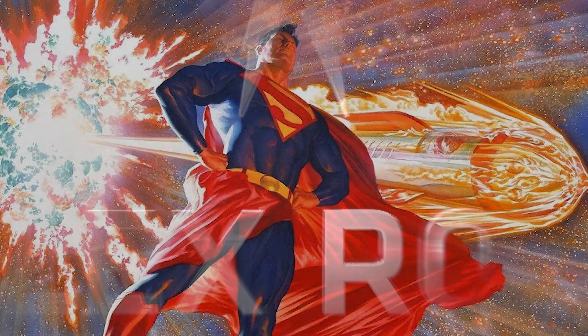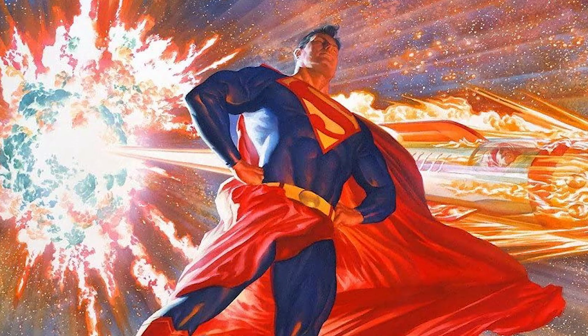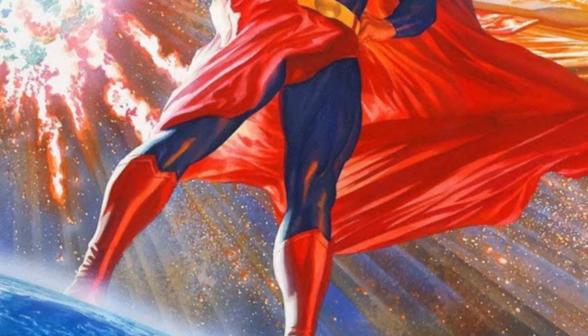This Superman portrait is really a send-up of the original Fleischer cartoon intro, where you saw a quick explanation of the destruction of Krypton, the rocket ship coming to Earth, and the pose of Superman with fists on hips where he's kind of looking down a little bit.